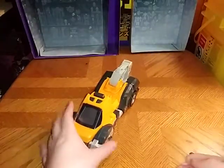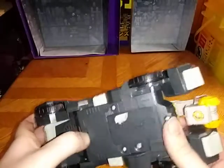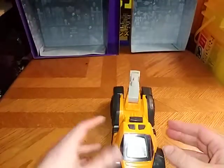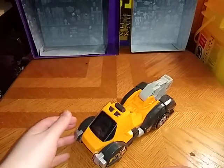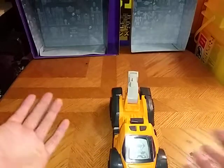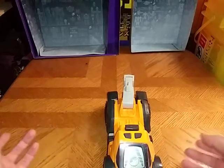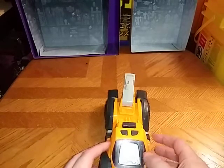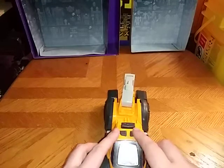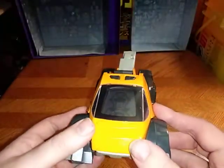Today we'll be reviewing a Transformer of sorts, and this is from VTech. And yes, it makes noise, which is pretty cool.